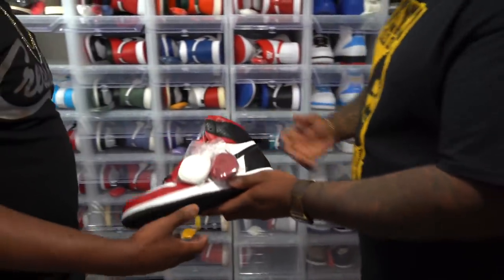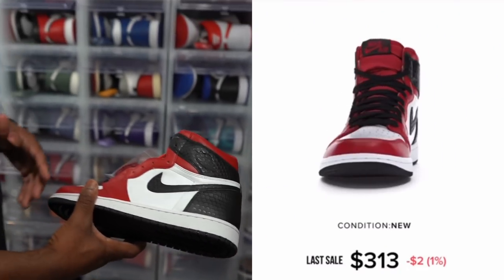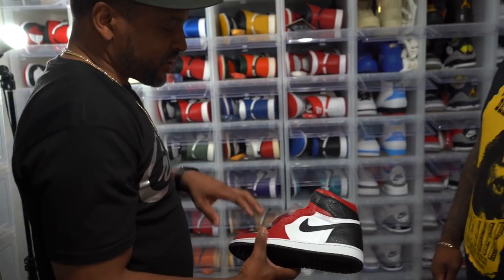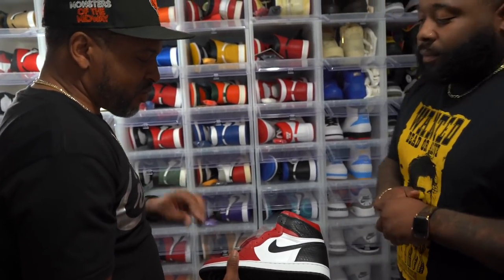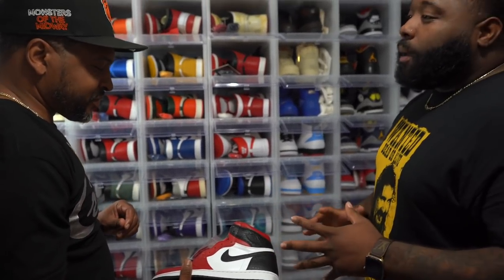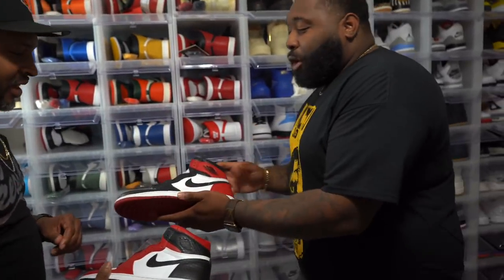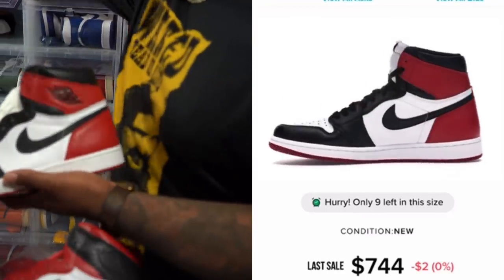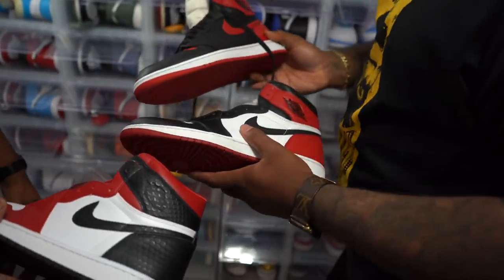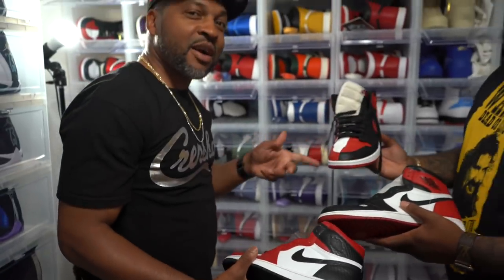What do you think about the Jordan One Snake Skins? These satins are slick — I like the snake on there, I like the colorway, the red, the black, and the white. This is a beautiful shoe, it gives you that OG vibe like the Air Jordan One Black Toes or the Air Jordan One Homage to Home. I know you said you got a pair of Homage to Homes too, right? Yeah, thanks to my son.